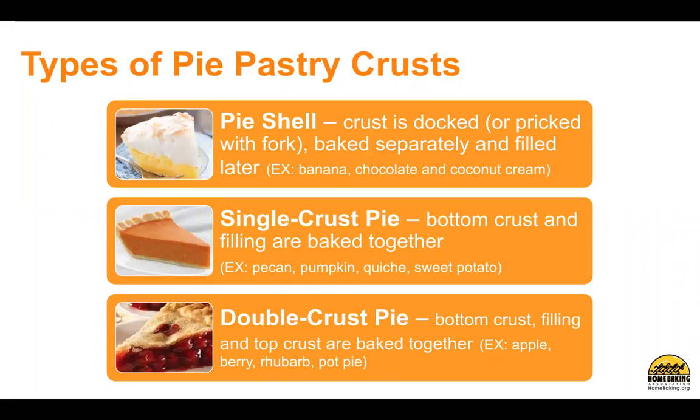A single crust pie has a bottom crust and filling that is baked together. Examples are pecan, pumpkin, quiche, and sweet potato pies. A double crust pie has a bottom crust.